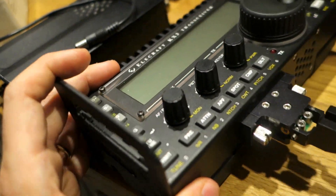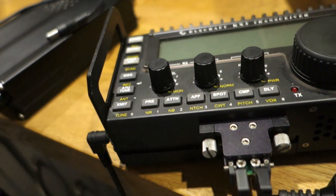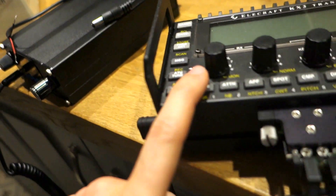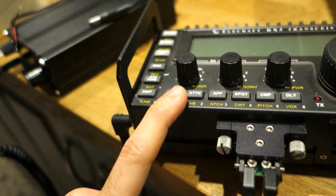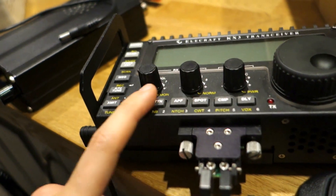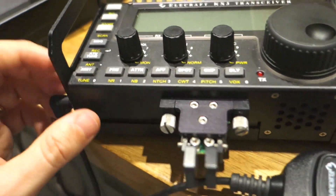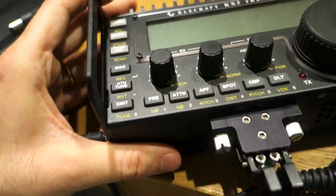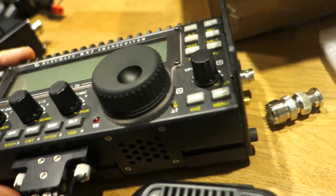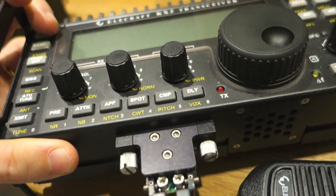The KX3 is surely a nice transceiver and much better - it has full HF coverage, not only 7, 14, 21, and 28 MHz but all the other bands: 10 MHz, 18 MHz, the new 5 MHz, 50 MHz, and also 24 MHz. It has CW Morse included. However the construction is not as rugged as the X1M.